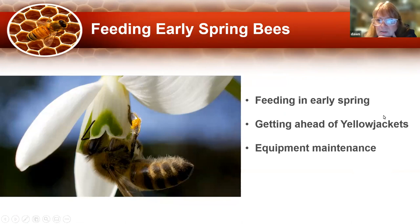Today we're going to cover early spring for the bees. It was feeling like spring for a little while, and now it kind of feels like we suddenly got thrown back into winter, but the bees are still getting ready for spring even in this cold. We're going to talk about feeding and why it's so important to feed in the spring, and what's going on inside of your hives so you can understand on a deep level why it's so important. We're also going to talk about yellow jackets and equipment maintenance.